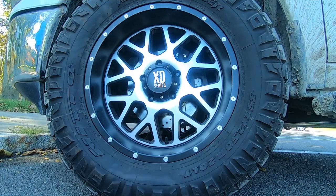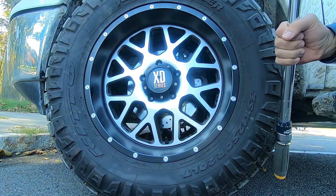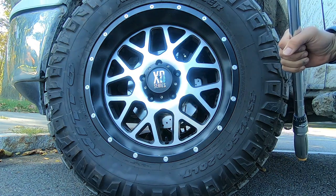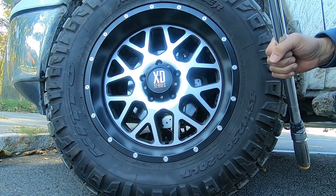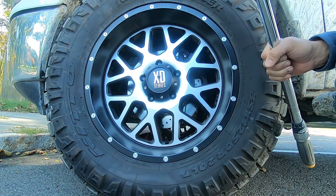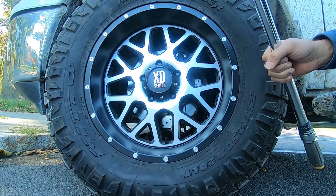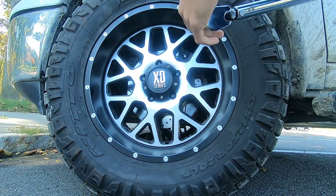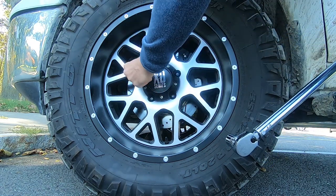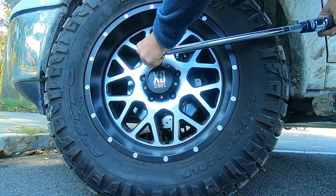I have my torque wrench set at 130 pounds, which is my manufacturer's suggested torque spec for my wheels. What we're looking for is for the torque wrench to just make a click right away, letting us know that all the lug nuts are at 130 pounds. We'll see if any of them move. I have a key — we're going to put it on the lug and then check for torque.